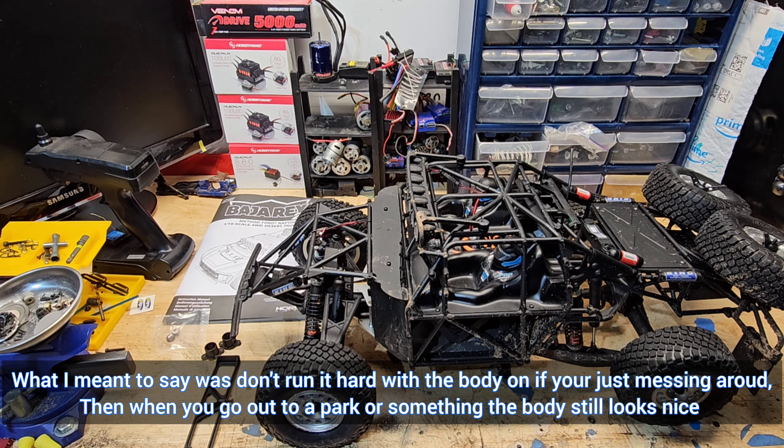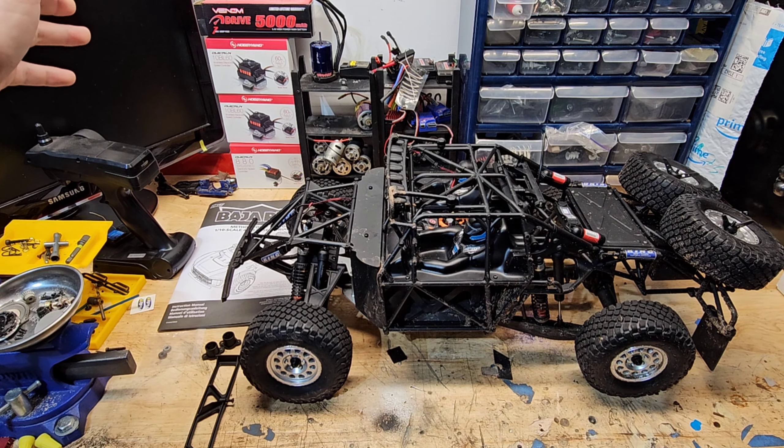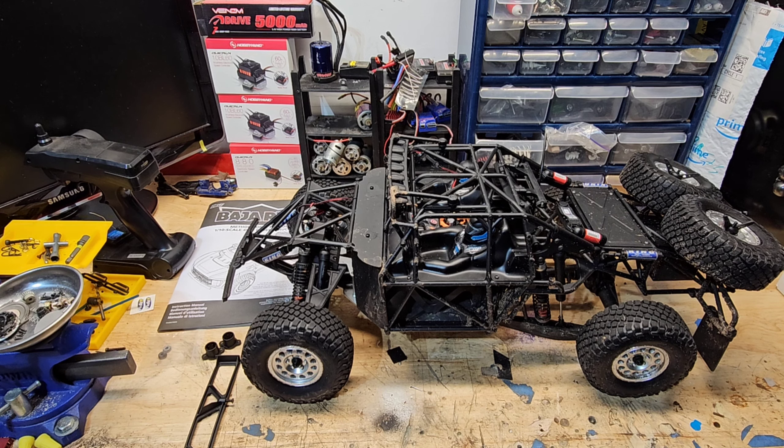Something I wanted to talk about is the suspension. There are two shocks on each corner: one is more of the spring-and-shock assembly and the other is kind of just a damper. This thing rides so nice — it's very, very planted. This drives really, really well, coming from having a Slash which was two-wheel drive.